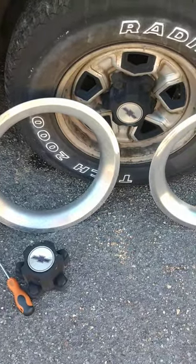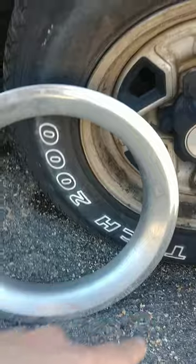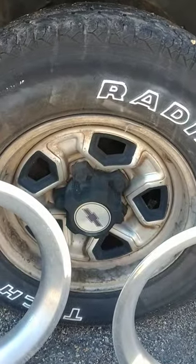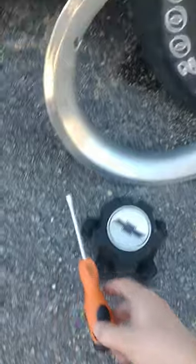Hi, how's it going everyone? Today in this video I'll be showing you how to remove a beauty rim that goes on your tire. This is a 1988 S10, but it should work for any S10 of that matter, or S15 of the first generation that has a beauty rim.